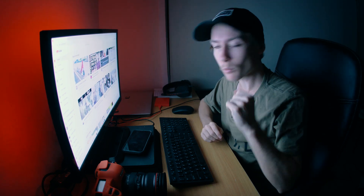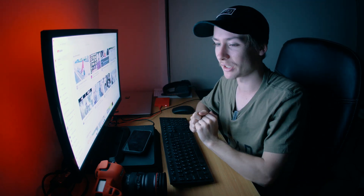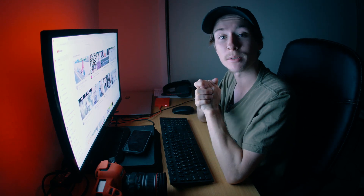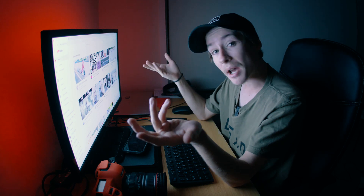G'day, good morning and good evening, whatever time it is that you are watching this video right now. Welcome back to yet another tutorial. This time we're going to be doing something a little bit more video-based.